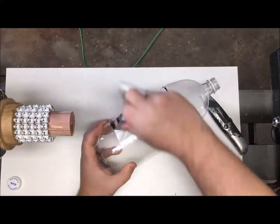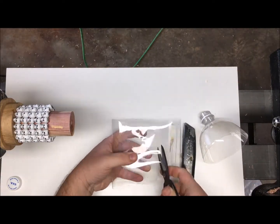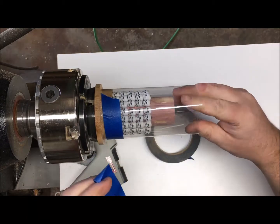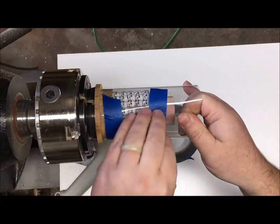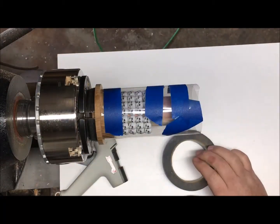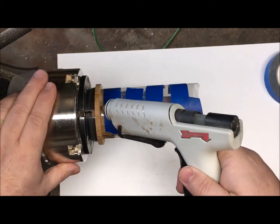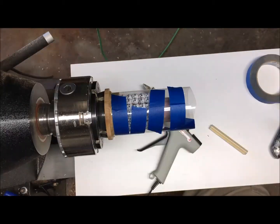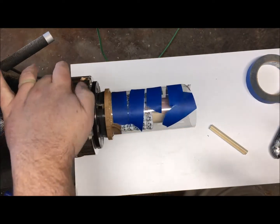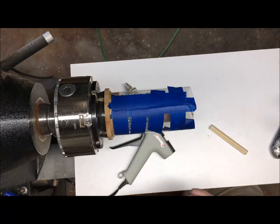I wasn't quite sure what to use for the outside of the mold, so I thought when in doubt use what you have. A two-liter bottle — I cut the ends off, cut down the middle, and formed that plastic around the outside leaving a gap, and just taped it in place. Right where the seam was it wanted to curl in, so I put some tape over the end to hold it in place, then put a bead of glue around the bottom because I realized it's going to leak if I don't. A little hot glue takes care of that, but the heat from the glue melts the plastic pretty well so I stopped and just taped it up — that worked pretty well. Only had a few little leaks on the bottom and they didn't go anywhere.